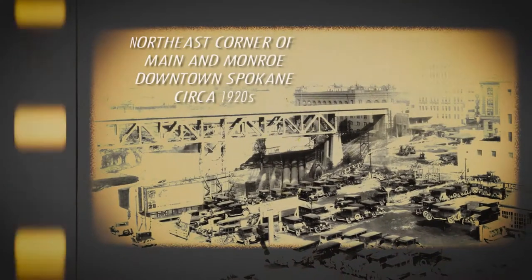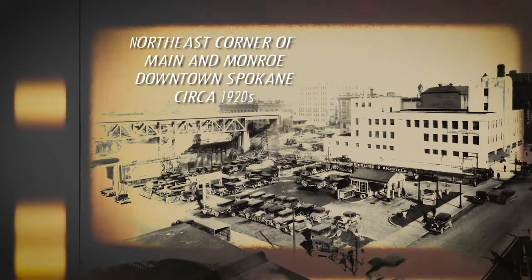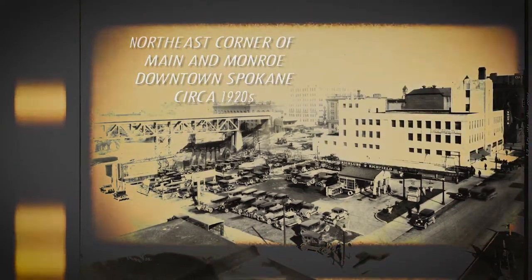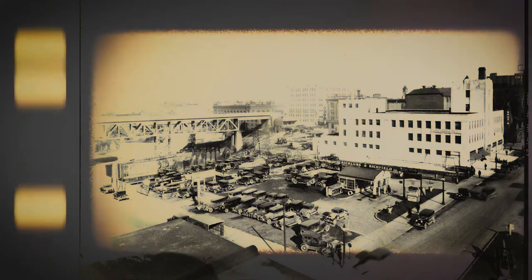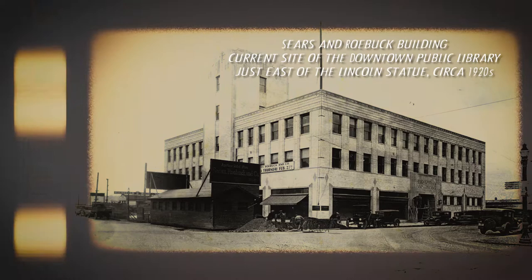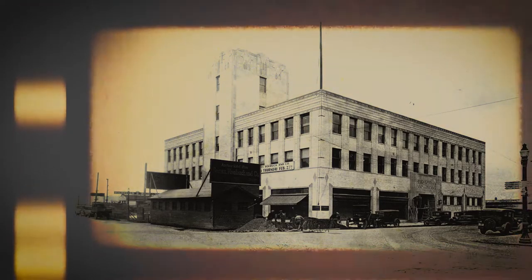Planning for the Lincoln statue began just four years later in 1922, when the Lincoln Memorial Association was created in Spokane. Originally intended to honor veterans of the Civil War, the statue was planned to be dedicated in 1923; however, problems funding the project delayed it until 1930.